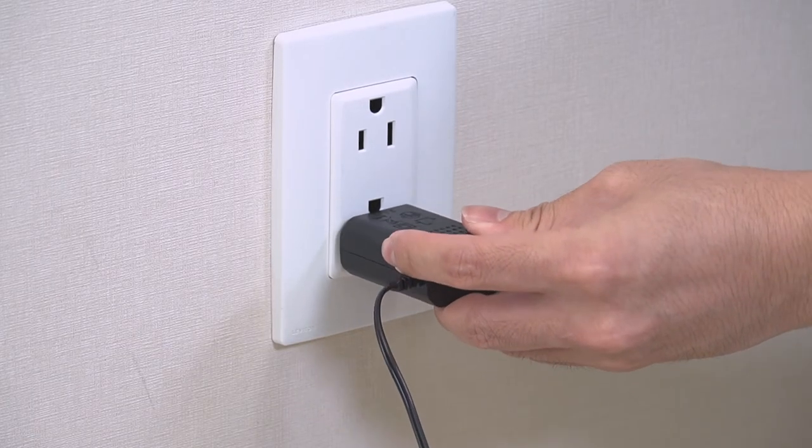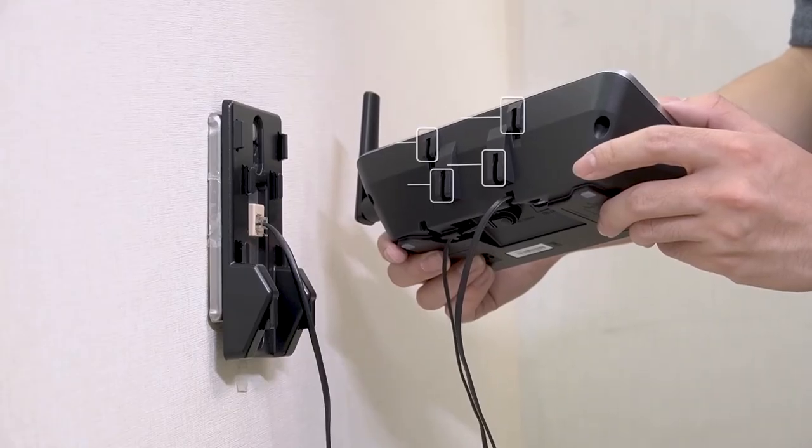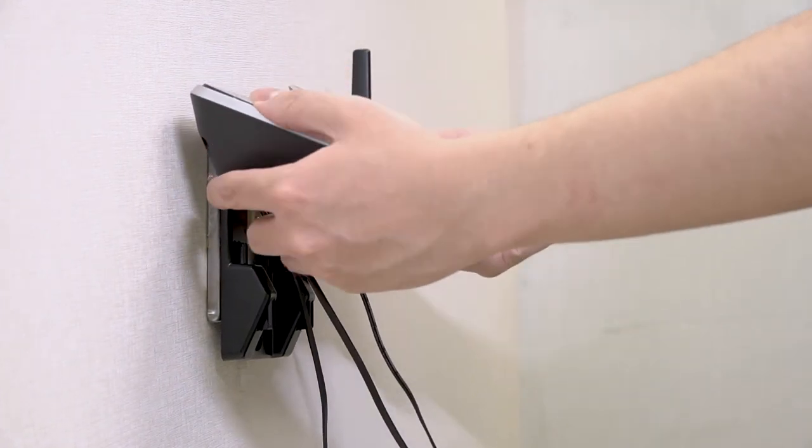Then, plug the power adapter to the power supply. Now, fit the slots of the base onto the mounting plate tabs as shown in the video, push the base down to lock it firmly on the mounting plate, and make sure the base won't fall.